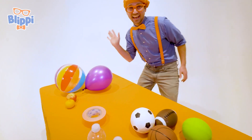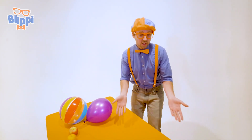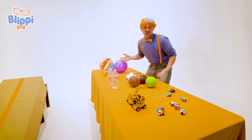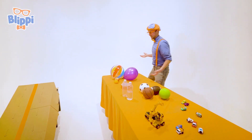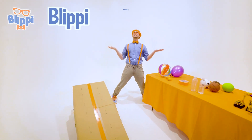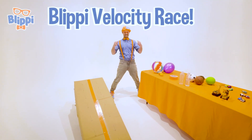Hey! It's me, Blippi, and look at all the items that I have. Whoa! So many random things. But hey, in this video we are going to do the Blippi Velocity Race. Yeah!